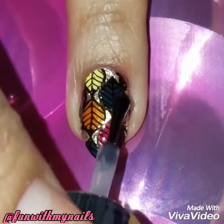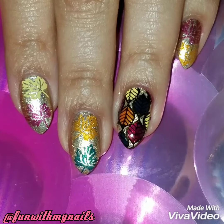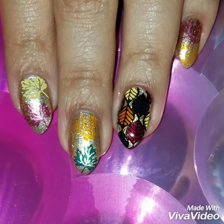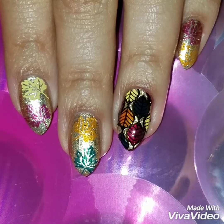I applied a quick-dry top coat. I hope I made this really easy and simple for you to recreate — and here's the finished look! If you like this video, please give it a thumbs up and subscribe to my channel to get updates when I upload new videos. Check out my Instagram and follow my nails to see more of my nail art. Thanks so much for watching — see you next time!